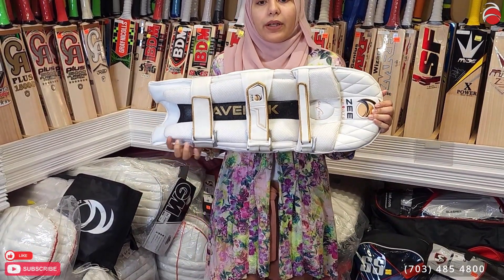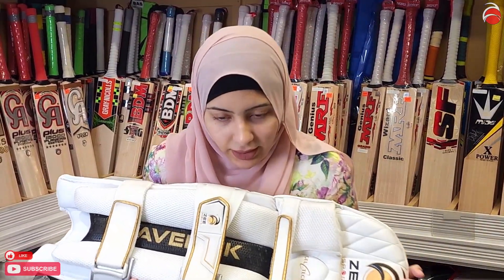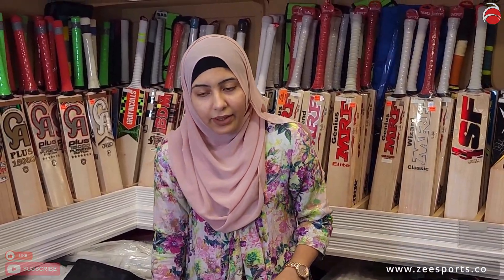Let us know which one you would like — black or white. Definitely get yours today. Go on our website zsports.co or call us at 703-485-4800. Thank you for watching and see you next time.